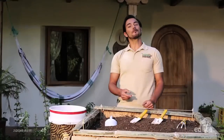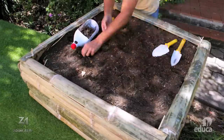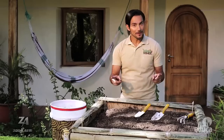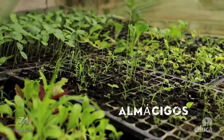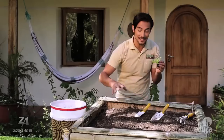Para el huerto familiar en el patio de mi casa, previamente delimitamos el terreno, lo limpiamos, aflojamos la tierra y le agregamos fertilizante natural. Ahora vamos a sembrar estas plantitas, llamadas plántulas, que crecieron en los almácigos construidos en el programa anterior. Tú puedes sembrar todo tipo de plantas, diferentes clases en el mismo huerto.